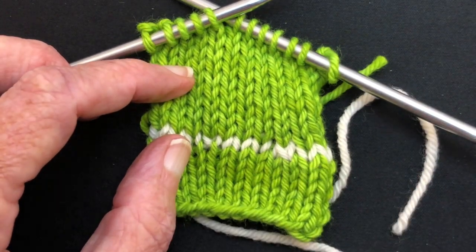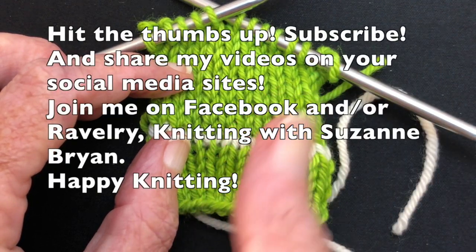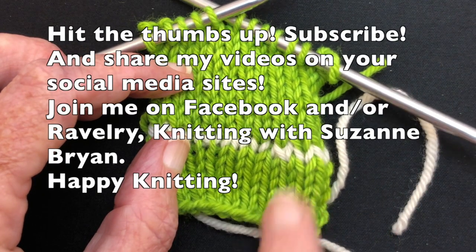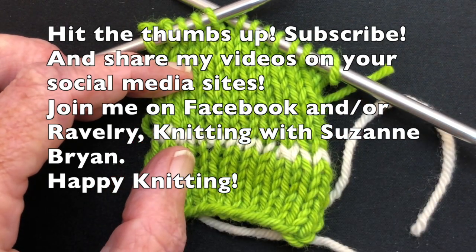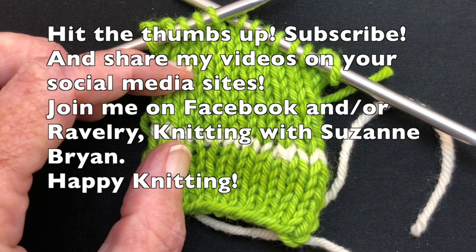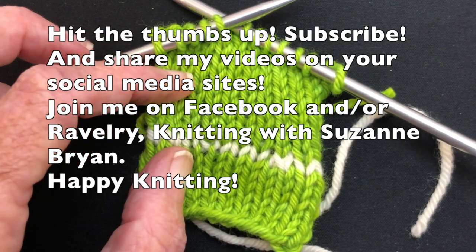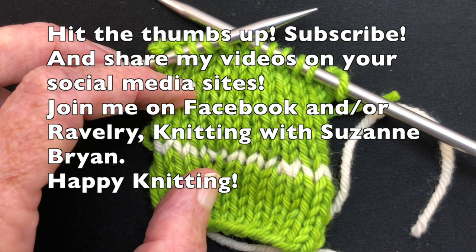I hope you like my videos. If you do, be sure to give me a thumbs up, hit the subscribe button, and share these videos with your friends on social media like Ravelry, Facebook, Pinterest, Reddit, or any other area where you talk with friends online. Be sure to come back and watch some more. Happy knitting!